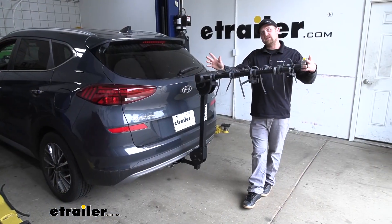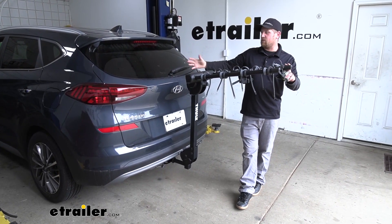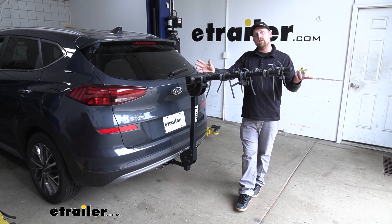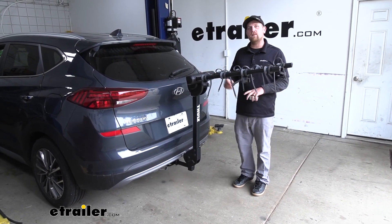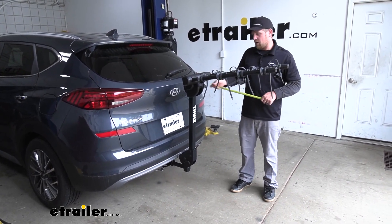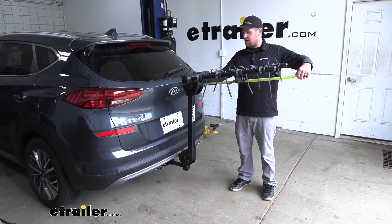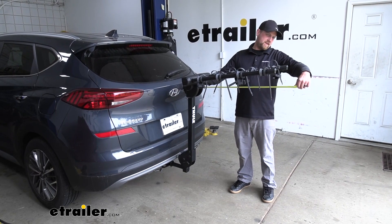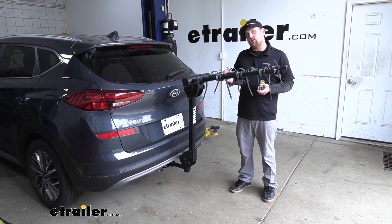Now with the rack in this position, it is going to add quite a bit of length to the back of your Tucson, and that's something to keep in mind, especially when you're pulling into your garage or a tight parking spot. If we measure from the hatch to the end of the arms, it looks like it's going to be about 41 inches — so that's a pretty good distance.